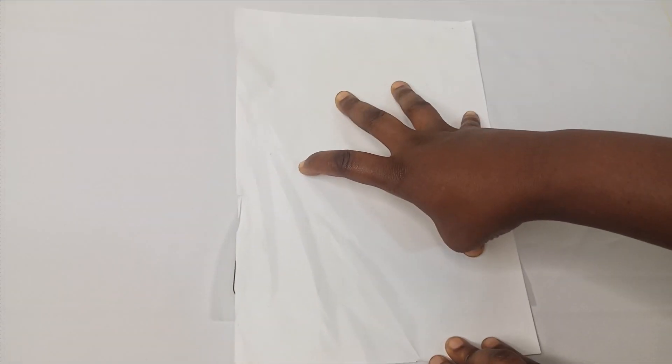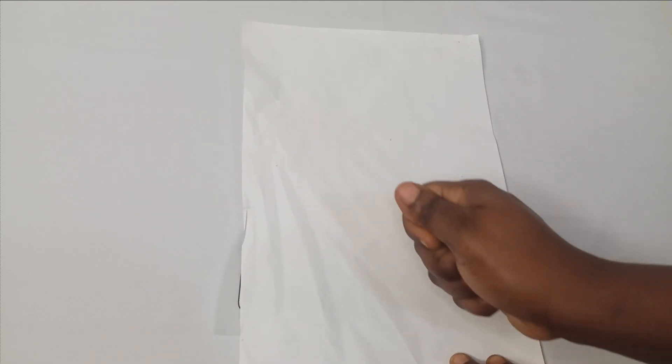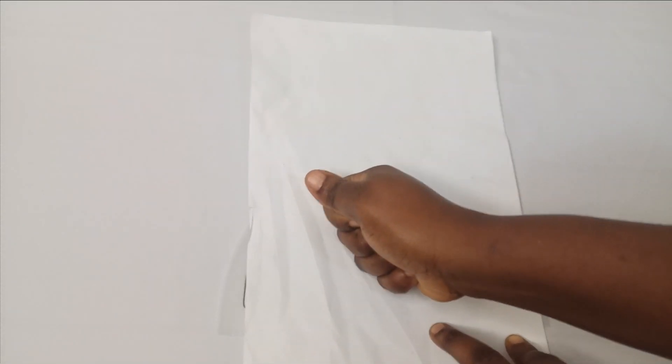After placing my plain paper on it, I'm going to apply my heat. For the heat, you can use your hot iron. When you're using a hot iron, you have to be very careful — you're not going to move it around. You're just going to place it at intervals. Once you know it's hot, you move it to the next part, placing your iron at intervals.